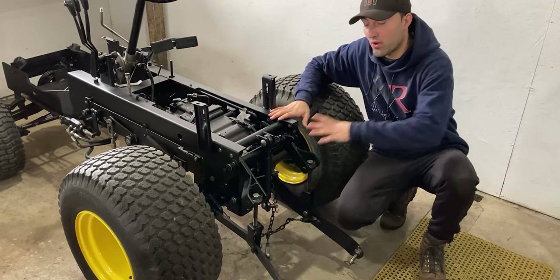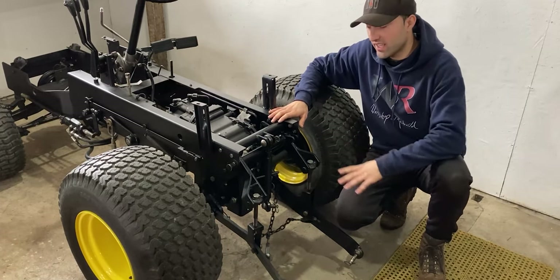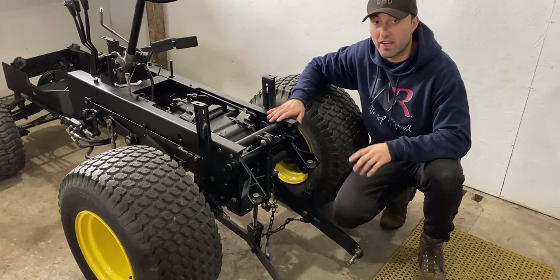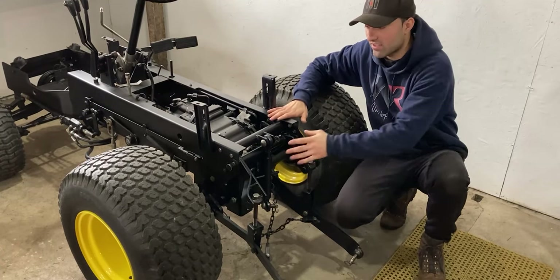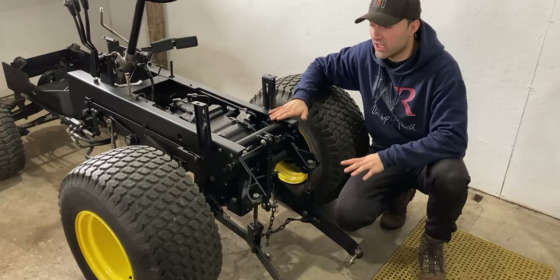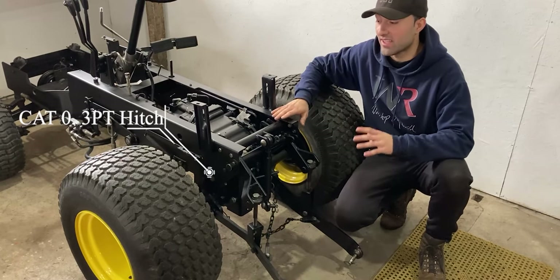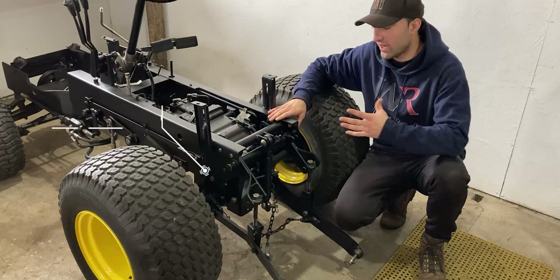The setup of this power assisted steering system is very simple — we have our main valve block which provides pressurized fluid to the control valve block on the drag link, and you either choose left or right which diverts fluid to the left hose or the right hose, activating our front steering cylinder. This technology is actually very old, almost ancient, but it acts just like power steering. If you learned something today about power assisted steering systems, please hit that like button and consider subscribing. Now I'll share with you guys the three-point hitch mechanism — on the rear of the John Deere 400 I have the three-point hitch in place.